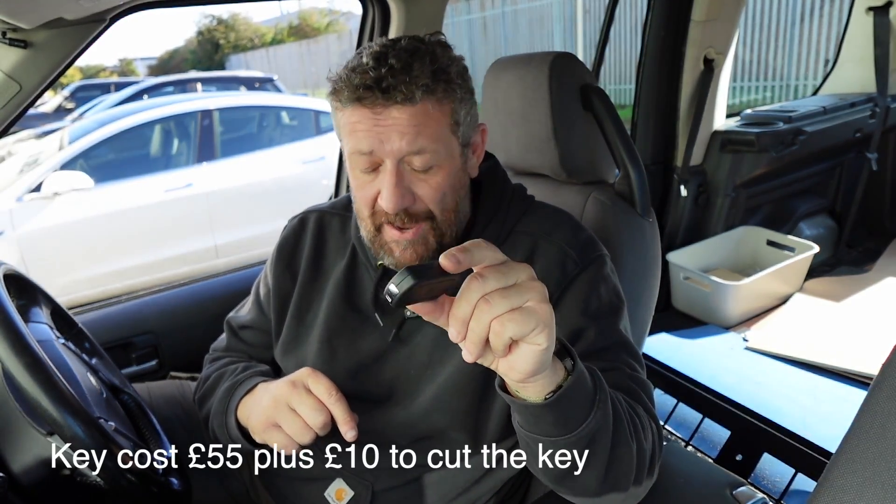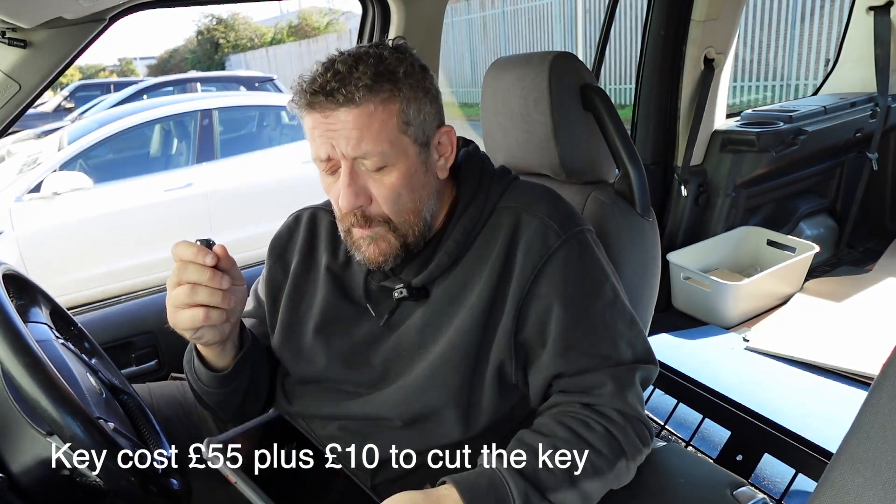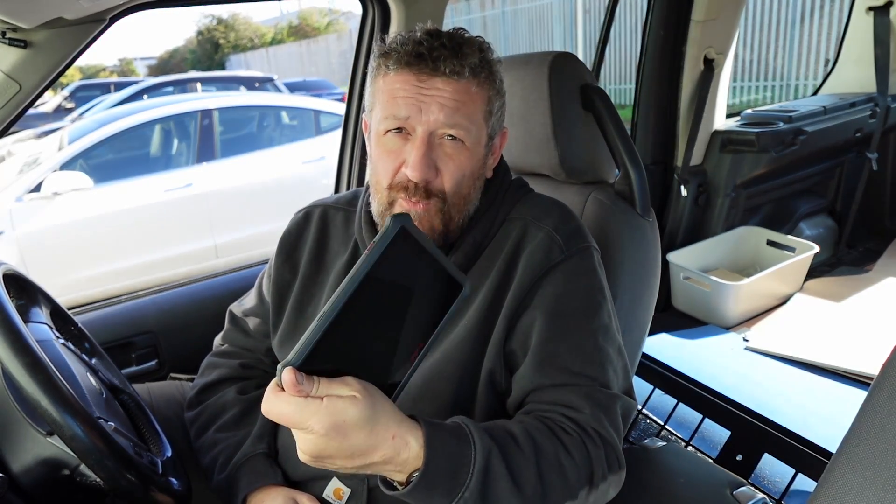I bought one originally for £15 — I thought I'd start cheap and work up. It did have the internal electronics inside, so all it required was cutting and coding. I got the key cut and tried to code it but it just wouldn't work. So I did a bit more research, found a more expensive key for £55, hoping that means it's better. So we're at £65 now for this key — meaning if I can code it with this unit it's saved me £110 already. And I'm also going to use it to do the steering calibration, which at a non-Land Rover dealership would probably cost the best part of £150.